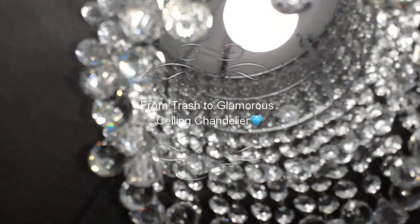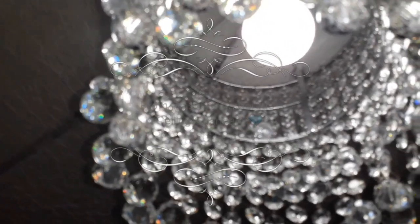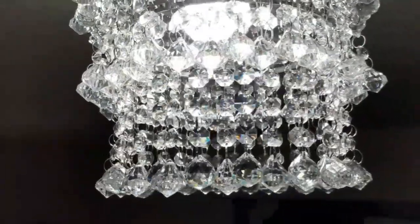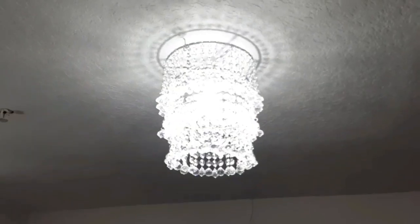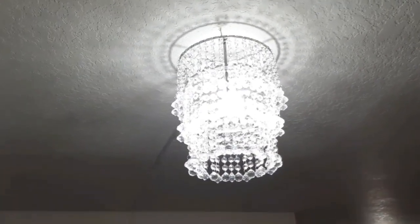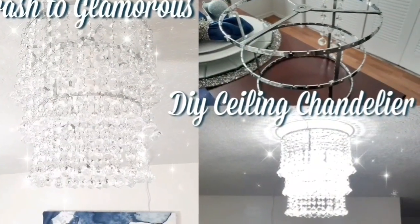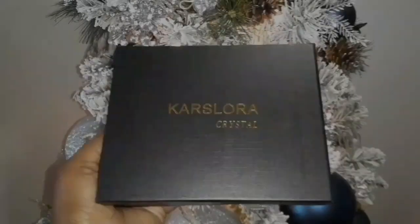Hello queens and kings, and welcome back to the Glamorous Castle in Decor. In today's video I will be creating a trash-to-glamorous project where I will be using an old lampshade to create a gorgeous, glamorous ceiling chandelier. If you'd like to see how I create it, please continue to watch.